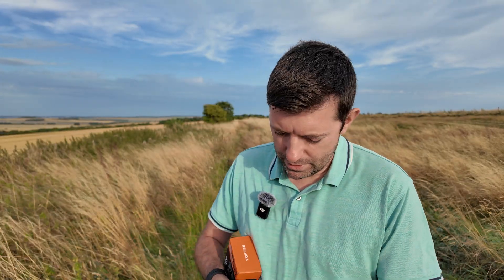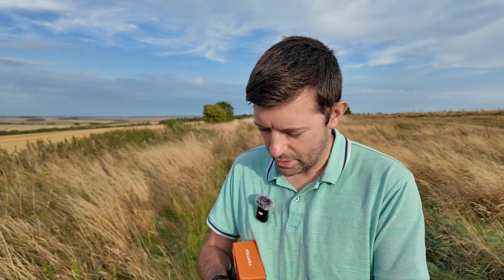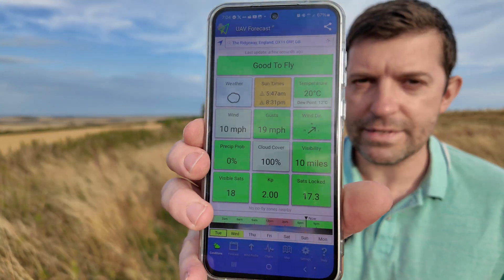Lately I've gone off of UAV Forecast, so if I look now on UAV Forecast, it is showing 10 miles an hour, 19 gusts. So let's see what this reads.